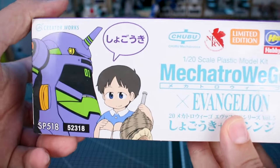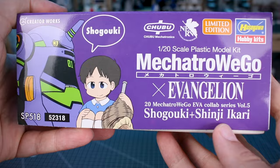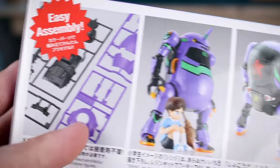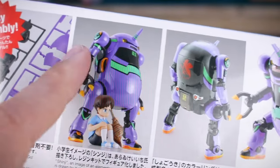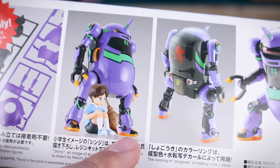On the box ends, in typical style for the Mechatrow line, on one side we've got it in English — Shogoki with Shinji Ikari — and on the other side it's opposite color background in Japanese. On one side of the box we have a bit about the ease of assembly and how everything's molded in color, but there are going to be a lot of colors missing — it's not going to look like that straight out of the box.